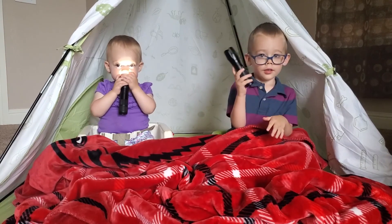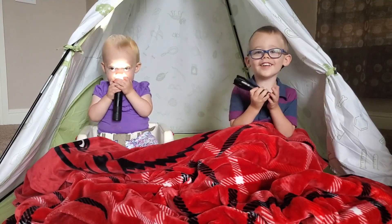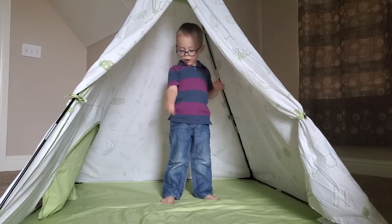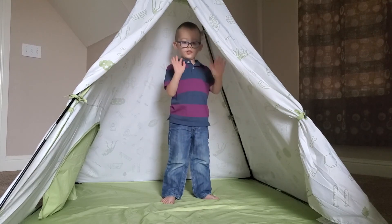Hide it under a bushel? No! I'm gonna let it shine. Hide it under a bushel? No! I'm gonna let it shine. Hide it under a bushel? No! I'm gonna let it shine, let it shine all the time, let it shine.